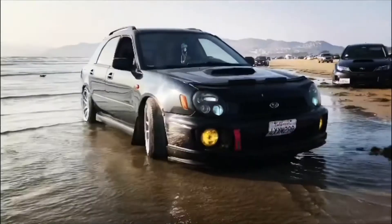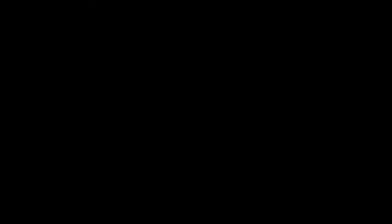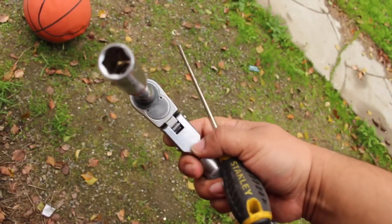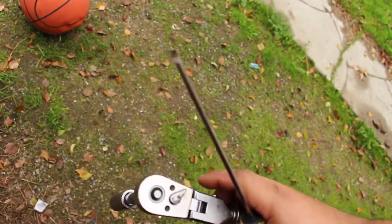So let's get started. For this job, you're only going to really need your 14mm and possibly a flathead screwdriver. First off, kind of like a rule of thumb, you're going to want to go ahead and clean out your car.